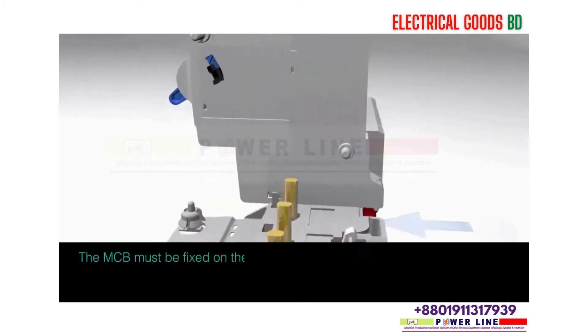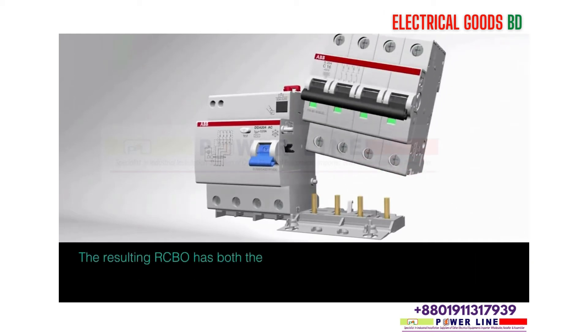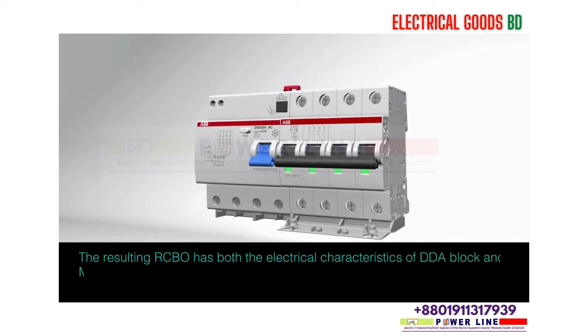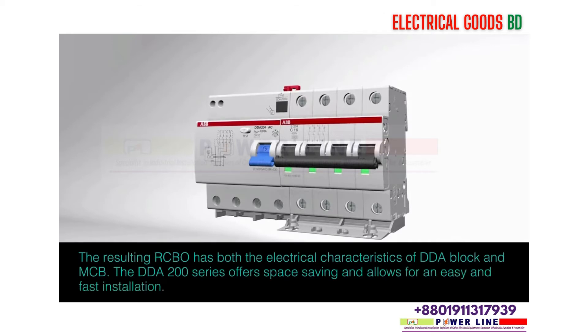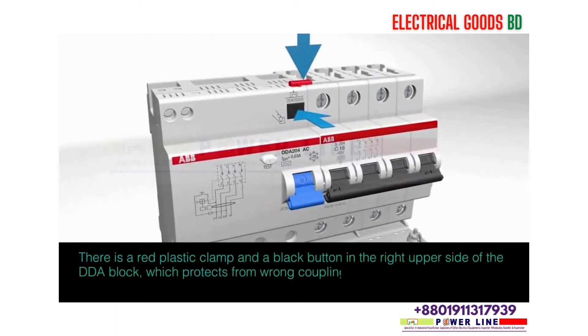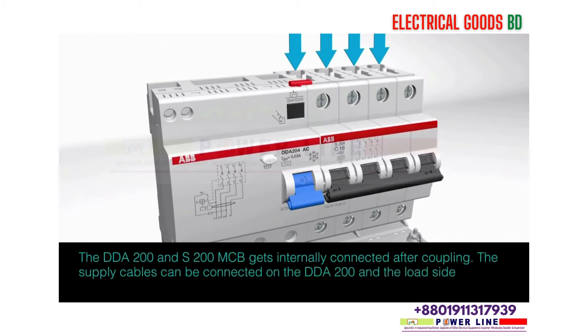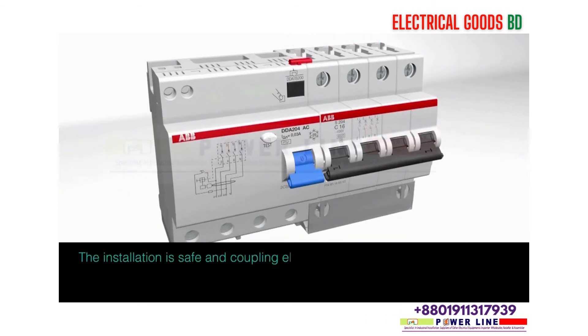The MCB must be fixed on the right side of the DDA 200 in order to allow the combination of auxiliary elements on the right side of the MCB. The resulting RCBO has both the electrical characteristics of the DDA block and MCB. The DDA 200 and S200 MCB gets internally connected after coupling. The supply cables can be connected on the DDA 200, and the load side cable on the MCB. The installation is safe and coupling elements are not losable.